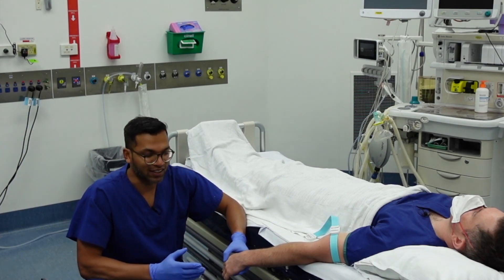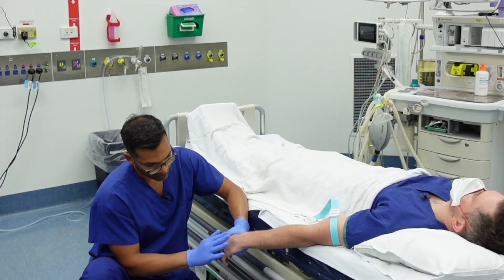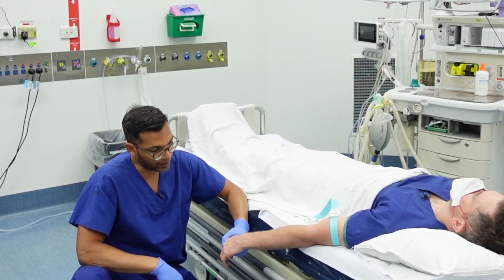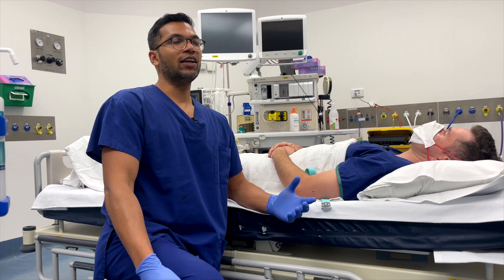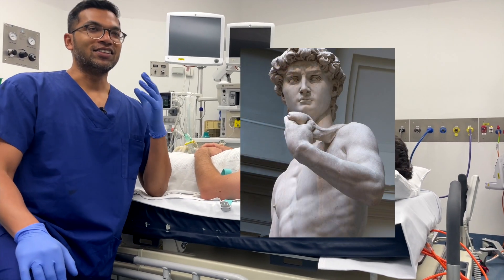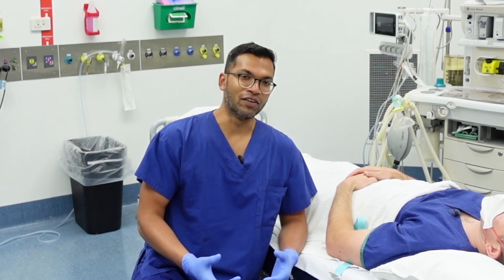My colleague here has particularly good veins. Another thing you can do is tap the veins — that increases the vasodilatory mediators in that vessel and allows the vein to pop up even more. Some patients feel discomfort from this, in which case I just rub, but a few gentle taps are usually well tolerated. Interesting fact: in the Statue of David, one arm is down and one arm is up. The arm that's down has veins that are prominent and visible, but the arm up near the face doesn't — showing how observant the sculptor was about the hydrostatic pressure gradient.